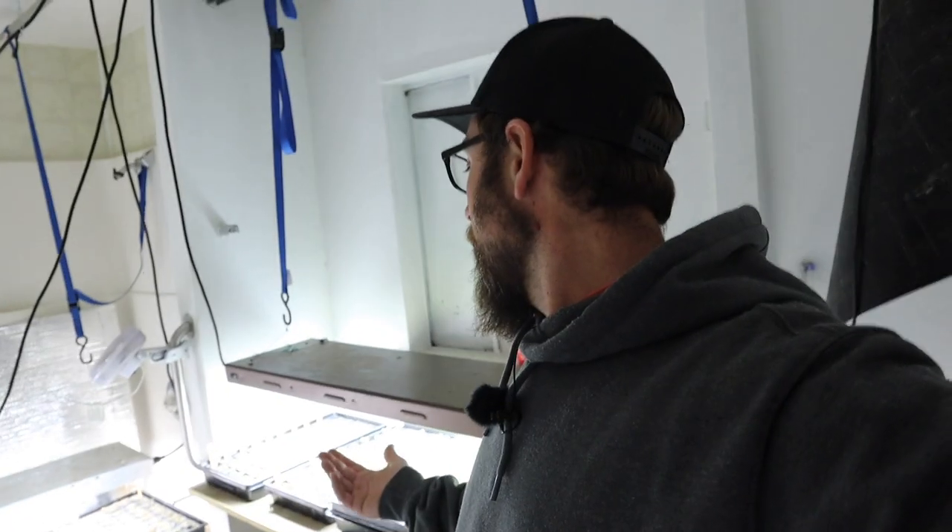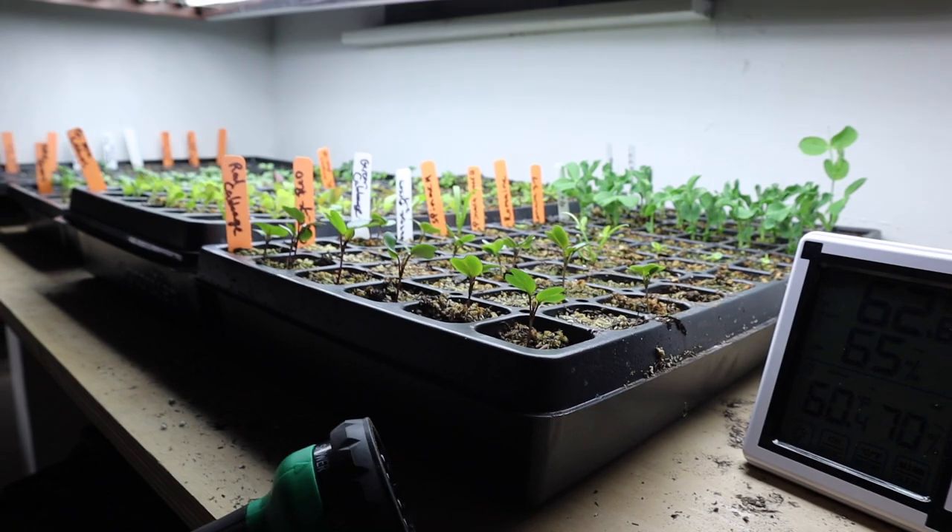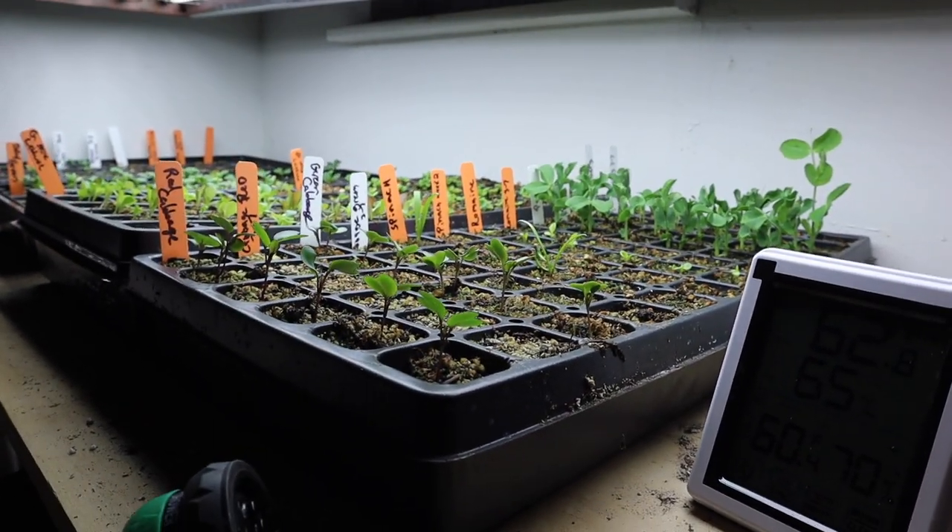Hey there, welcome back to the homestead — more specifically, our little nursery starter room. Let me show you what's going on and then we'll get to it. What we got going on here is just all sorts of different veggies, kind of the more cool weather stuff we've started.